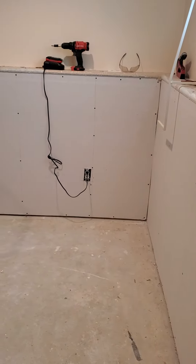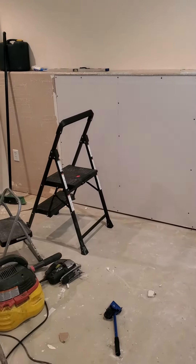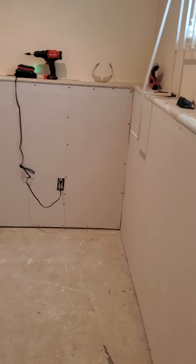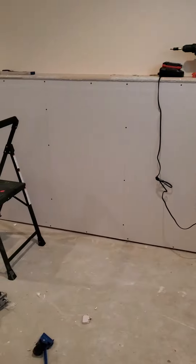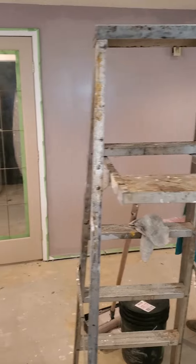Okay guys, I just want to hop on here again. I got all the drywall up now, and we're going to start mudding and taping. I have quite a bit to do yet, so I'm going to tape the corners and then mud all the screws and any little imperfections. My beautiful wife has already started painting.